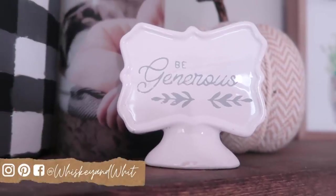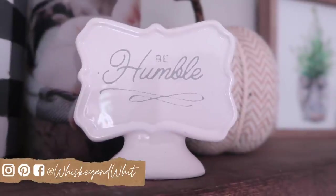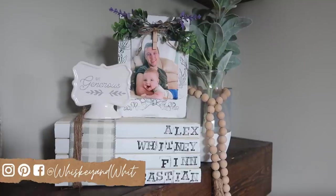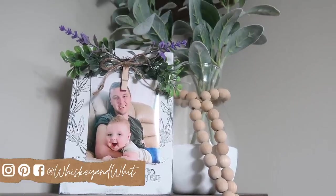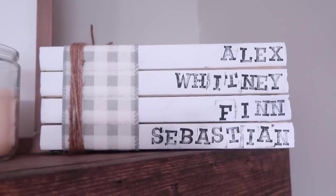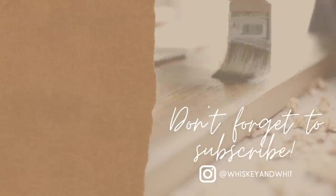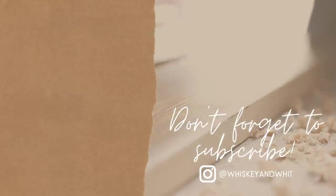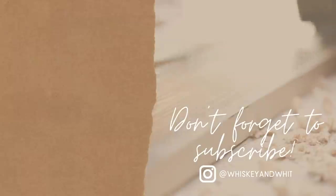The two sentiments I went with were 'be generous' and 'be humble.' As I mentioned, I absolutely love that these four pieces all work together — I love the light and bright feel. All of them can be customized to your individual taste with different sayings, colors, and more. Let me know in the comments your favorite project from today's video, and be sure to hit subscribe so you don't miss a future Whiskey and Wit video. Thank you so much for watching and I'll catch you in the next one!